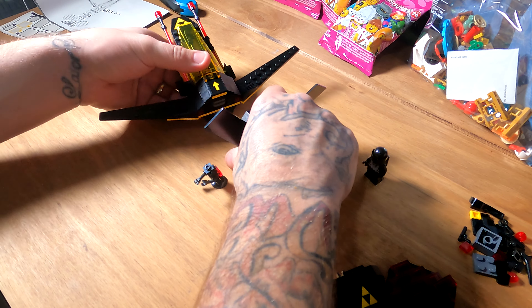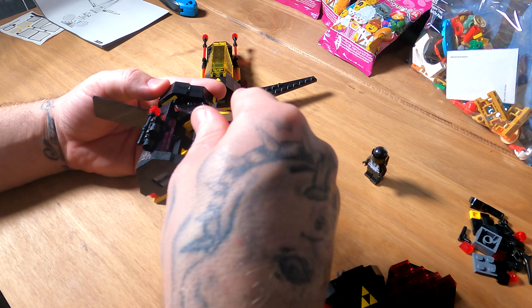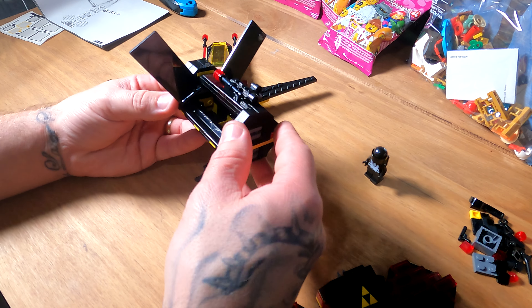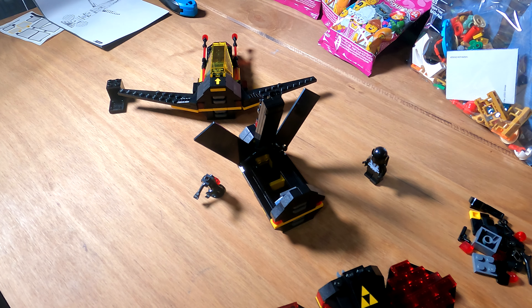We can unclick that, and then you've got that little part there. This is not the first time these have fallen off either, so I don't find them to mount very well — but still, nonetheless, we've got your little capsule there. That's it, all that can fall off them all.